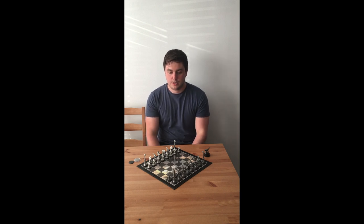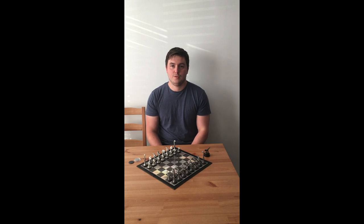This Kickstarter campaign is to introduce my most recent creative project, and that is something I've always wanted to do — a chess set, this one being based around dinosaurs, which are creatures that have always really intrigued me, being so different to anything around today.